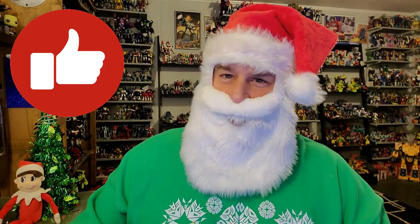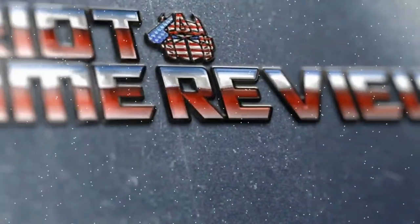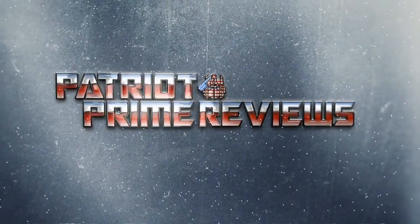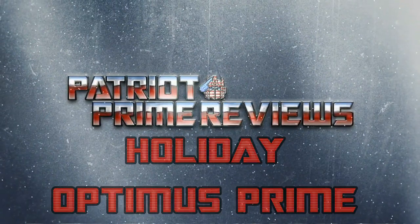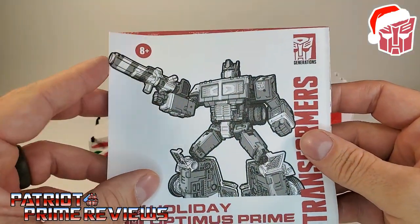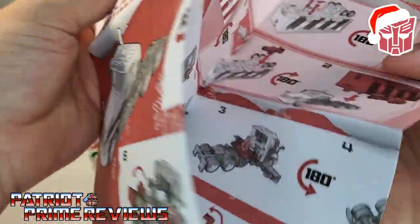Don't forget to like, don't forget to subscribe, and welcome to Patriot Prime Reviews. Once you get Holiday Optimus Prime all opened up and out of the packaging, you'll see he does come with a sheet of instructions.